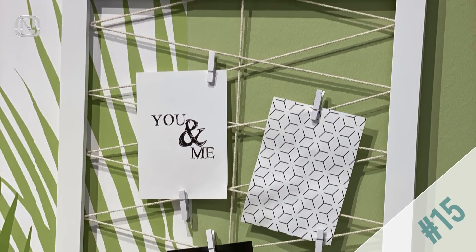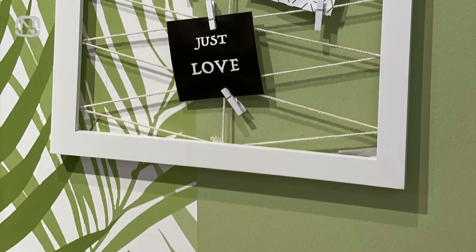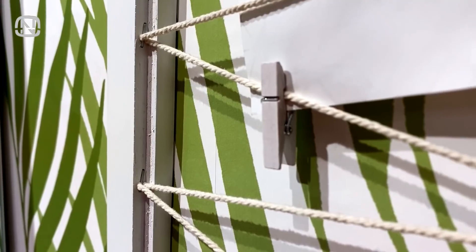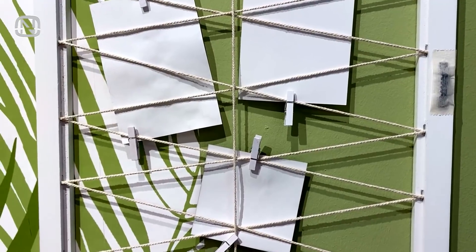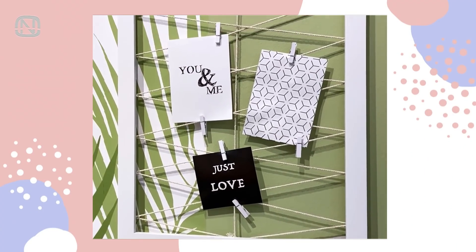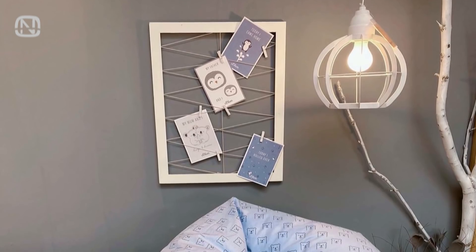This DIY postcard display is also great for photos, notes, receipts, and even pictures. All you have to do is stretch a string across a frame of whatever size you need. A wall display like this will complement any interior, holding all the cards in place at a fraction of the cost.